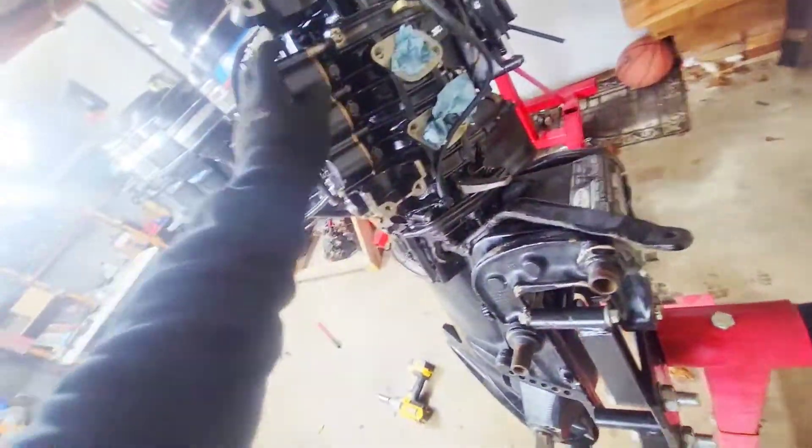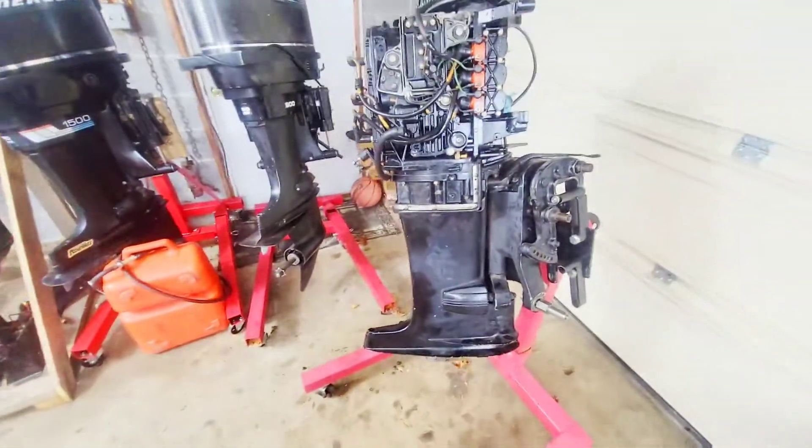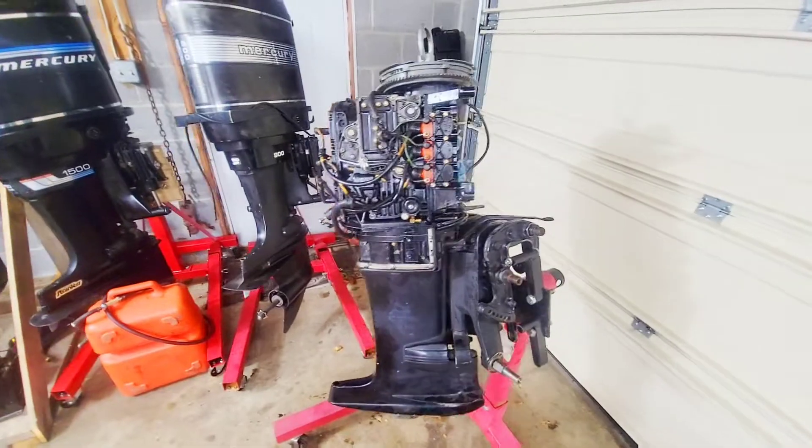That's going to solve the carbs and all that — get all the wiring correct, all that good stuff. This is going to be a very strong engine by the time it's done.